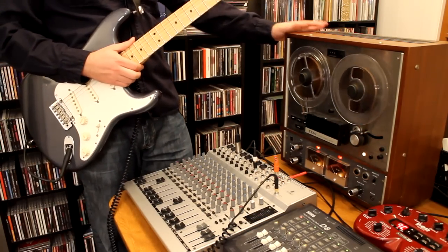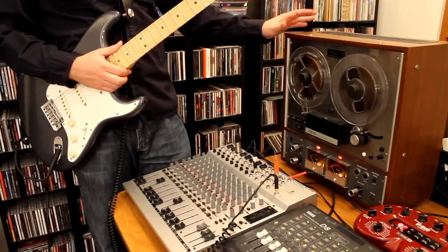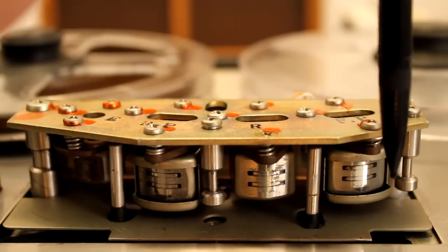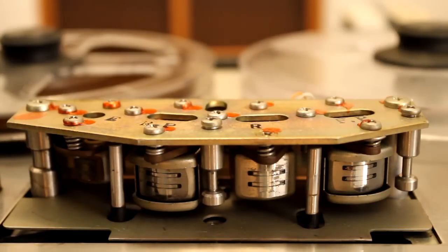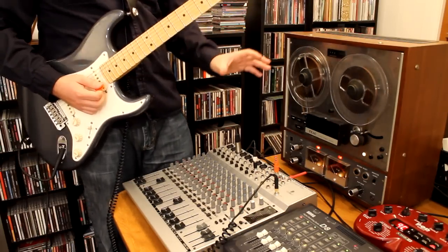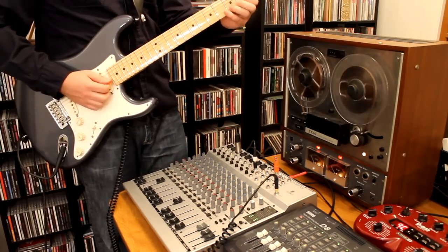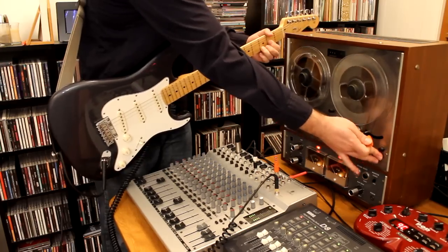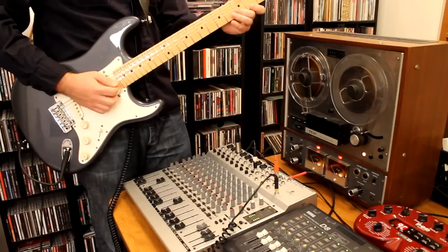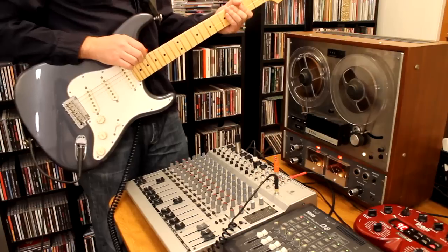Now you might be wondering what is actually creating the delay effect in this configuration. On reel-to-reel tape decks such as these, the record head actually comes before the playback head. So when I play my guitar, you're hearing the sound of my guitar played back immediately after it's recorded, thus creating a delay effect.